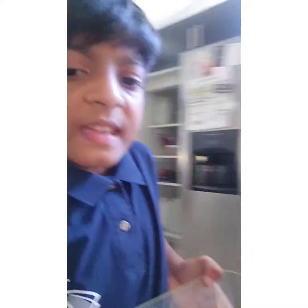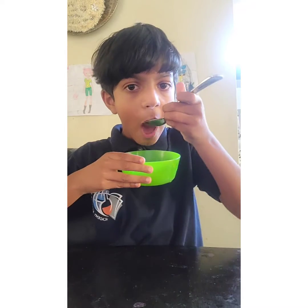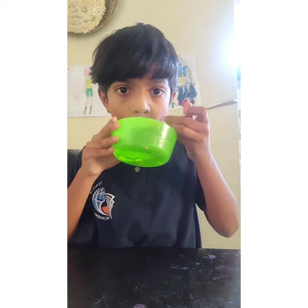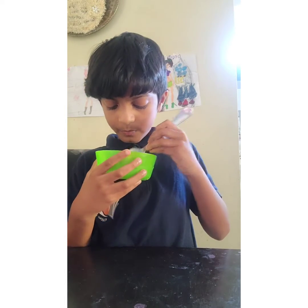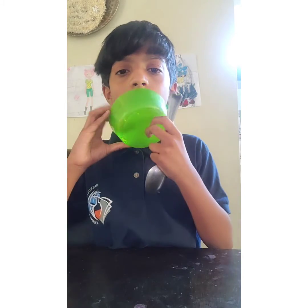A couple hours later. It's not actually been a couple hours — the Jell-O was ready yesterday. But let me show you it in the fridge. I ate some of it yesterday. Now I'm going to eat some right now.